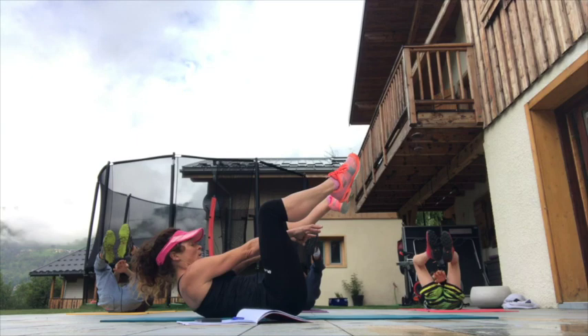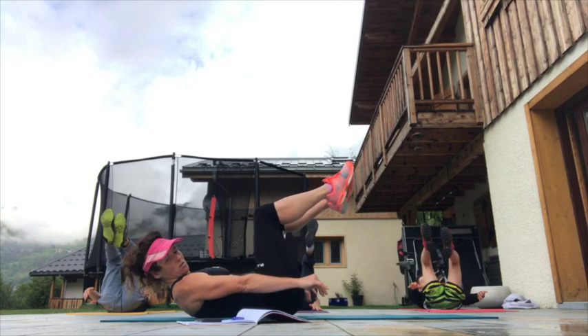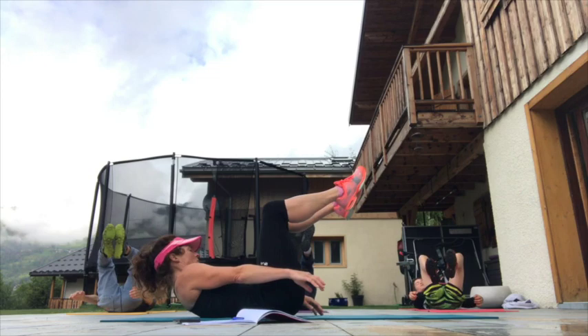So it's all about the abs right now. The last one was the obliques. This is the abs — you can really start to feel that burn. Take your hands to the side, to the right, to the left, to the right, to the left. Keep pulsing, keep pulsing, keep breathing, try to keep that tummy button pulled in towards your back.